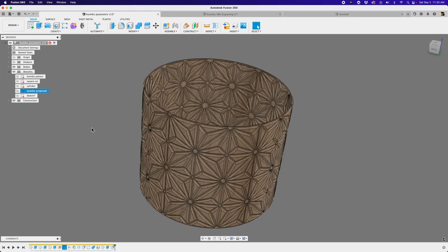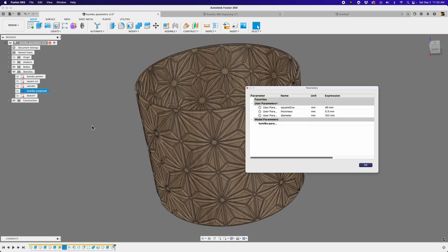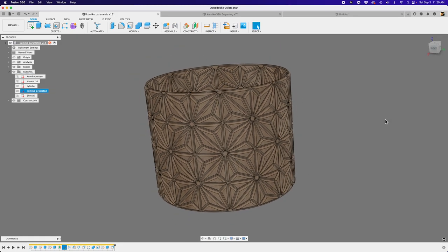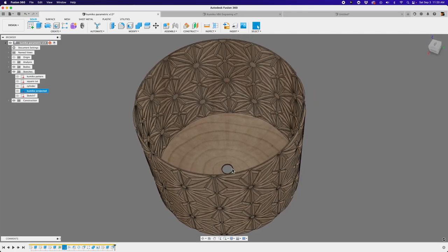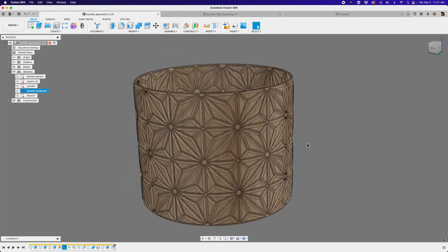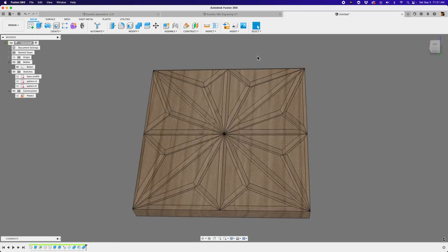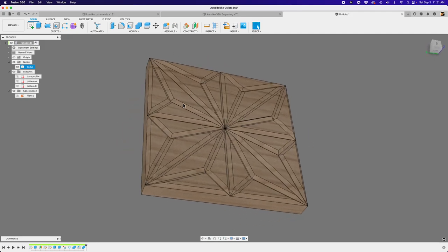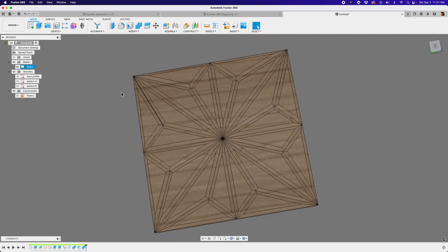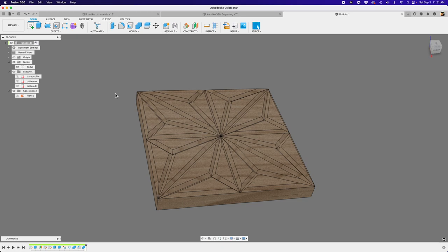I'll share these files as a downloadable link — look in the description of this video to grab them. It's parametric, so you can change it. I have it fitted inside one of my IKEA planters, which looks really cool. You can make a drain hole or a saucer for it too. Now you know how to break down the Kumiko asanoha pattern into its individual elements and go to town with whatever kind of project you want — whether it's a milled project or a 3D printed thing. It's so fun to create these geometric patterns inspired by Kumiko woodworking techniques. That's going to do it for this tutorial — I hope you folks enjoyed it. I'll see you next time. Remember to make a great day. Bye, folks.